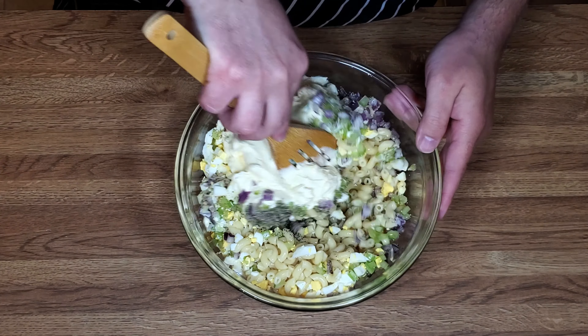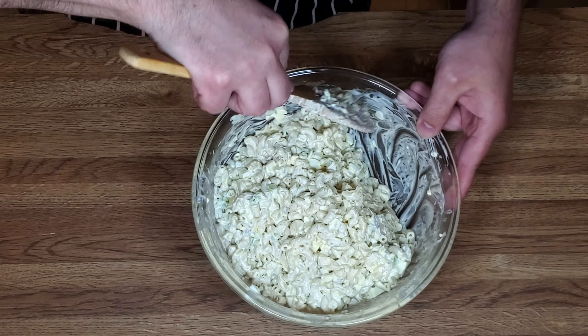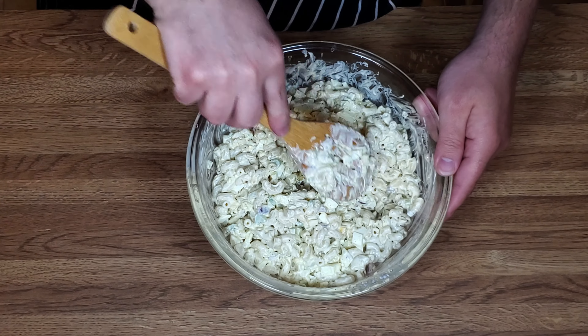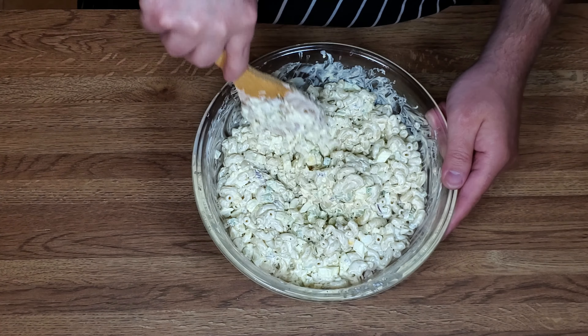We got this mixed up pretty well. I'm going to throw this in the fridge, get it cooled down, let the flavors melt up a little bit. And then we're going to give it a try. And into the fridge.